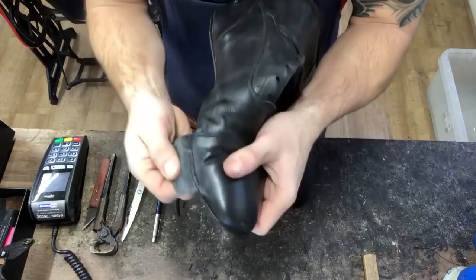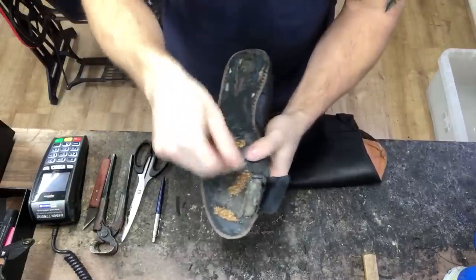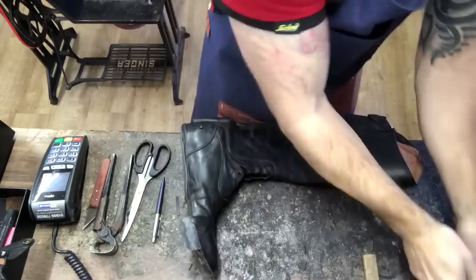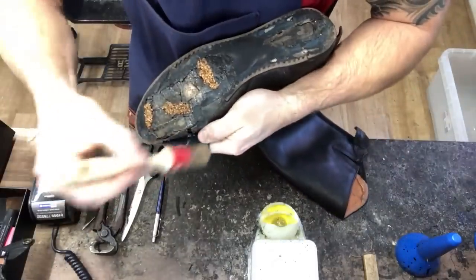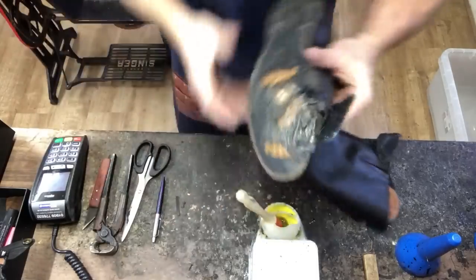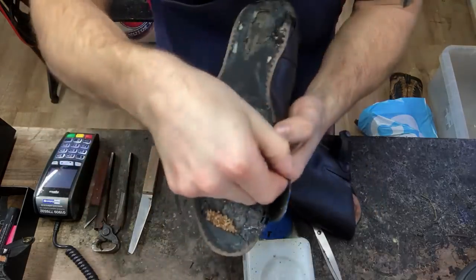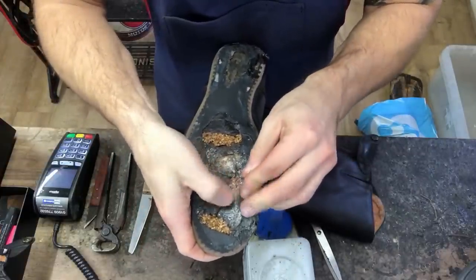Now once we've stitched the patch into place, we're going to finish up by gluing the underside of the patch and the footbed, let it dry, pull it across and glue it into place. Once I've glued it into place I'm going to pop it on the last and give it a hammer just so everything's nice and flat. The glue is nice and dry — I've actually just heated this up a bit because I want it to really connect. So grab the edge of our patch and just fold everything tight and roll it across to the footbed.